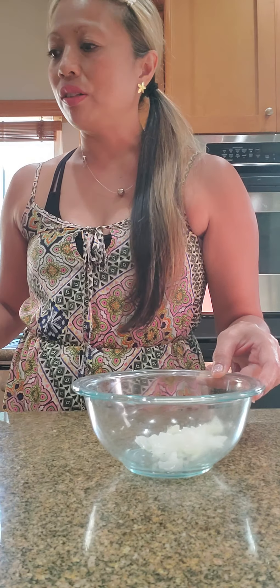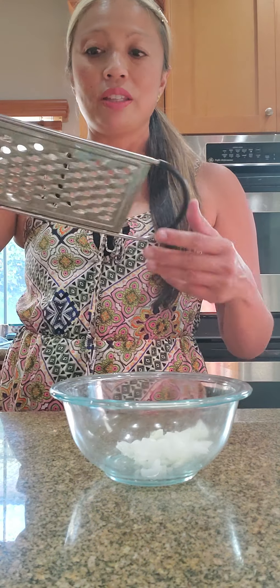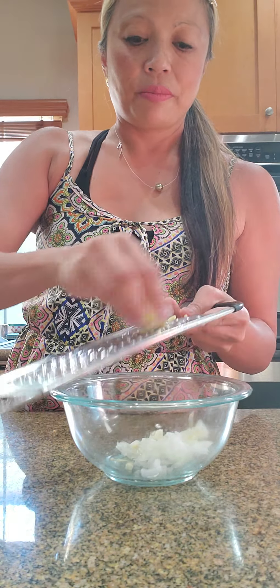One teaspoon minced ginger. I've got my ginger nub here. I don't want to put too much, so I'll probably be a little bit shy of one teaspoon — I don't like a strong ginger taste in any of my meals. So roughly just a little bit less than one teaspoon.